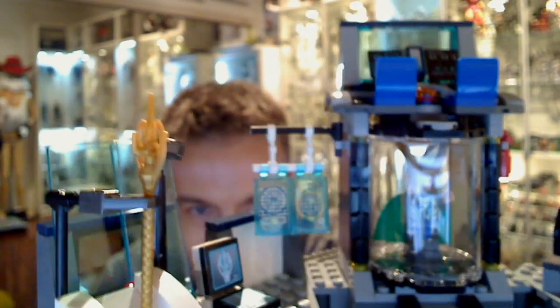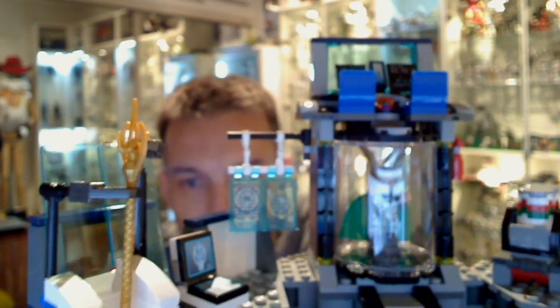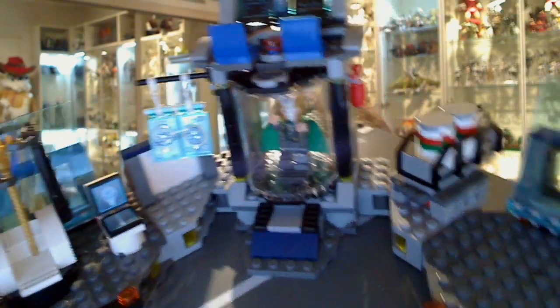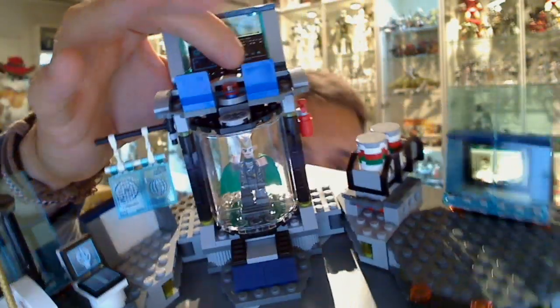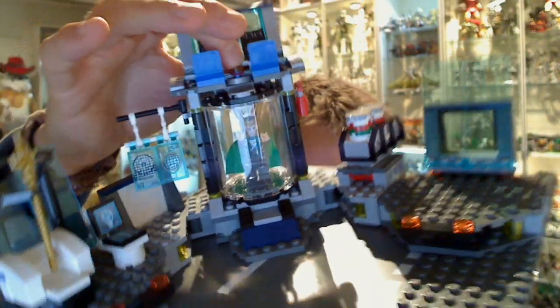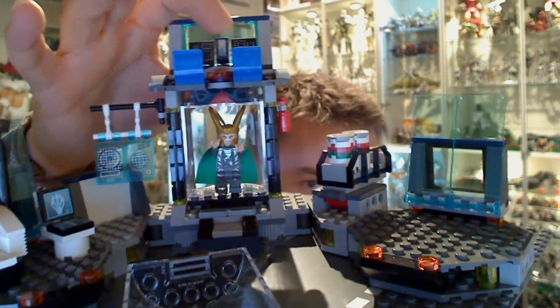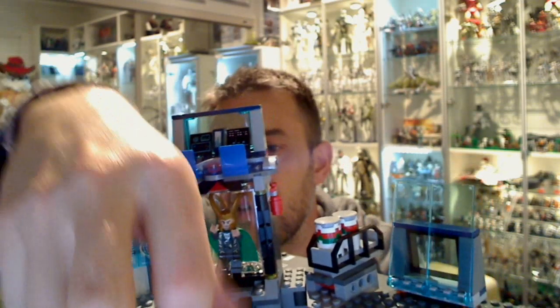We'll have a look at Loki in just one second, but just before we do we'll show you the play feature that works for him. On the back of the set is a kind of elastic band which builds into a piece up on the top — this red button. If I press this red button it may drop out onto this plate. There we go — and out he goes, so he can blast out of his cell. And we get Loki.